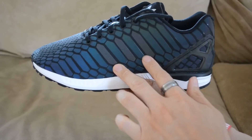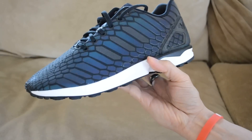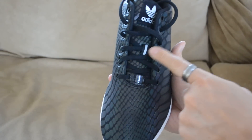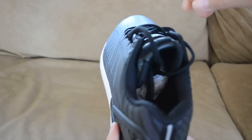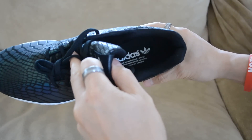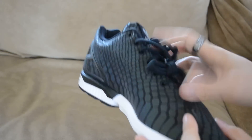Then you actually have the three stripes right here, which are also 3M as well. You get the black laces, lace locks, Adidas Torsion, the three stripes, and the Adidas logo which are 3M. You get the heel counter, and the stripe in the back which is also 3M. On the back of the tongue you do have that snake logo, and inside you have the Adidas branding with the three stripes. Very dope shoe in my opinion.